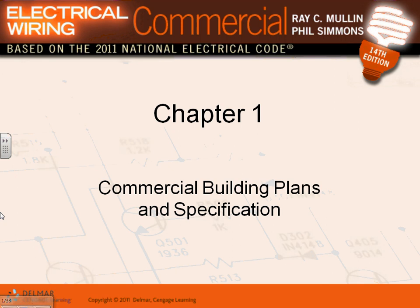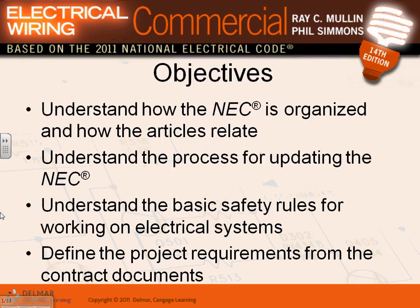Let's talk about commercial building plans and specifications - that's what we do for a living. We did the residential project, and now we're applying all that knowledge to a commercial building, which becomes more involved because buildings are bigger, with different occupancies, different systems, and three-phase power. When you move into commercial, 80 to 85 percent of your buildings are going to be three-phase systems, so this is a good introduction to three-phase.